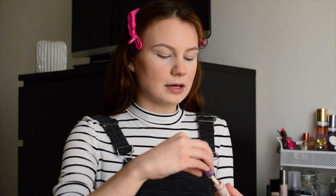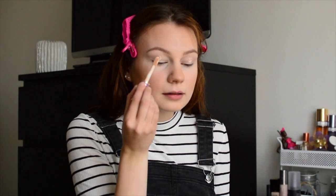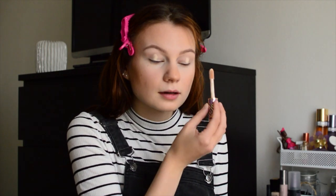As usual, I'm going to prime my eyelids with my Tarte Shape Tape concealer. I am using the shade Fair Beige today — I kind of toggle between this one and a couple other shades. This is the one I've reached for today. So I'm just literally going to dot each eyelid, just a little bit. Something like that. I'm almost out of this actually.